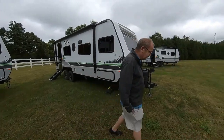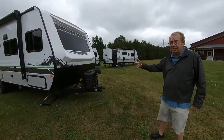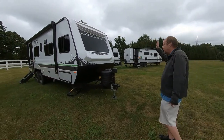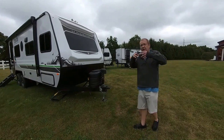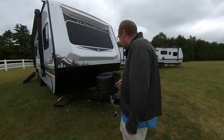I think the No Boundaries is absolutely appropriate for the name of this trailer because this trailer has no boundaries. You can go just about anywhere you want. You want to get off the beaten path, just get out and get away from everybody, unplug from the world — this allows you to do it. So let's look at what we got here.